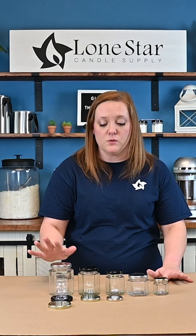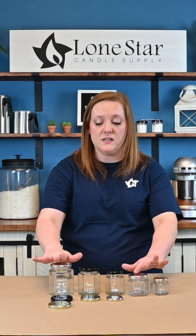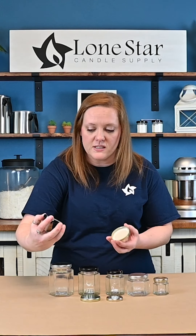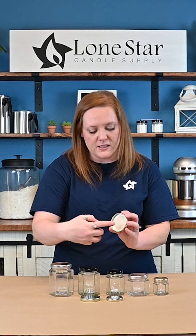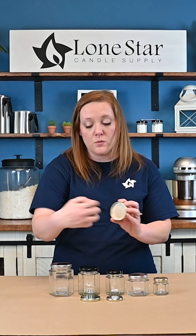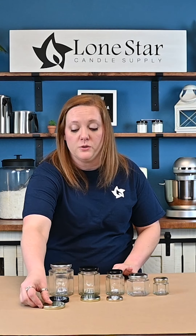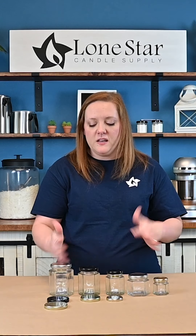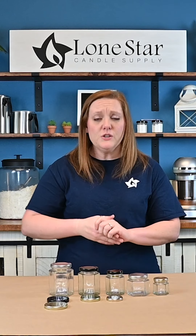One thing that's also really great about these containers — all of these lids have a plastisol liner on the inside. It's just a little white rubber ring, so these are actually all food grade and you can can them. We have a lot of customers who make jelly, or they might have bees and put their honey in them. So you can use these for more than just candles.